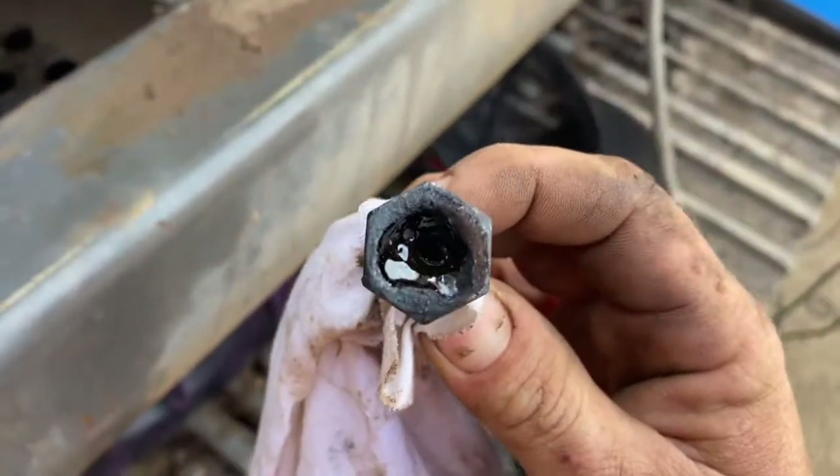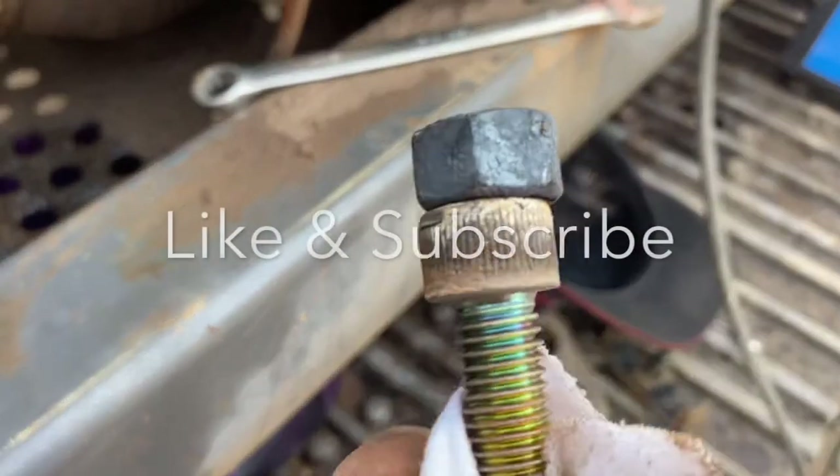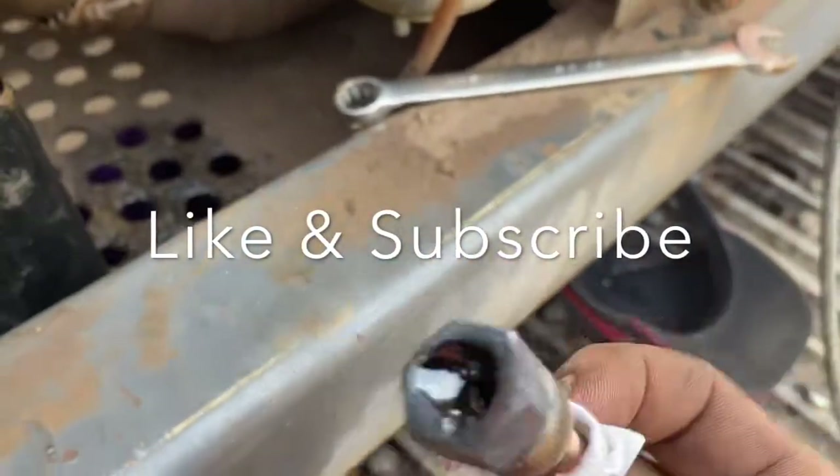If you enjoyed this video, like and subscribe to my channel. If you want to see more videos on removing damaged bolts, let me know in the comments section below.